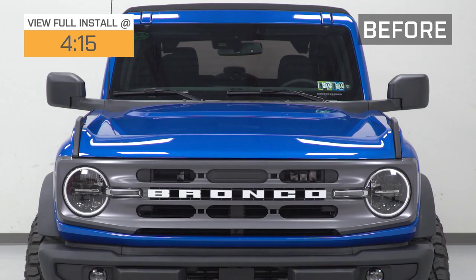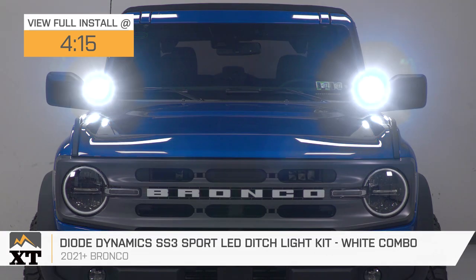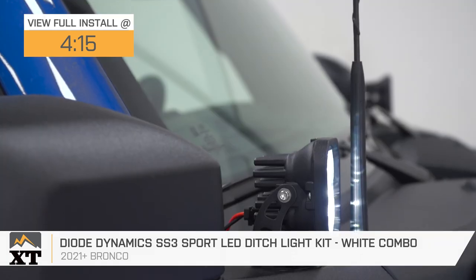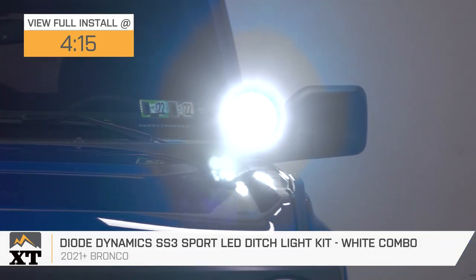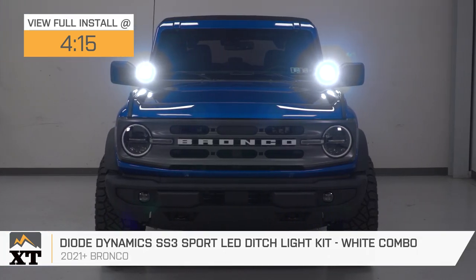If you're looking to add some turnkey auxiliary lighting to the accessory-ready A-pillar location on your 21 and newer Bronco, then you should definitely consider the Diode Dynamics SS3 LED Ditch Light Kit that we have here today. This particular option will feature the bright white LED lighting along with a combined total of over 1,500 lumens for around that $200 price point.